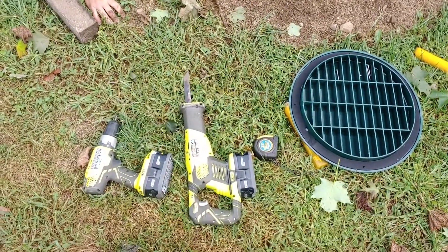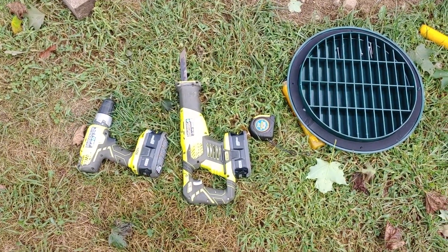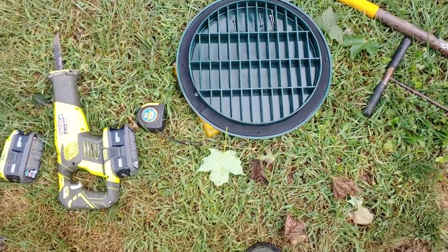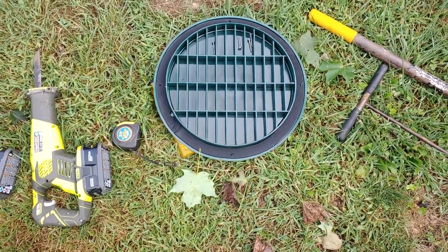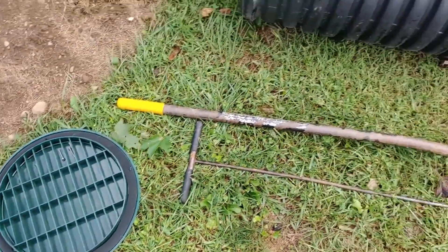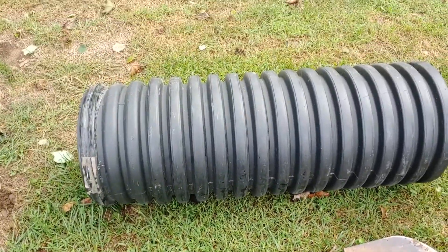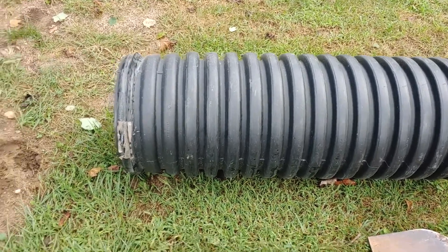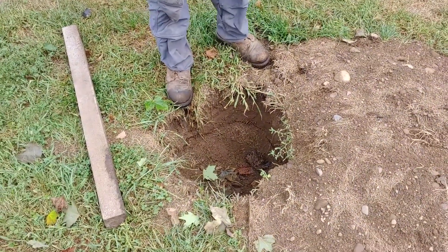What you'll need: a cordless drill, sawzall, tape measure, fresh saw blades, the lid, some screws, a shovel to put some dirt back in, and of course your riser material. We went with an 18-inch OD — the lid looks like it's about a 14-inch lid.